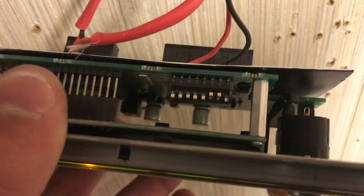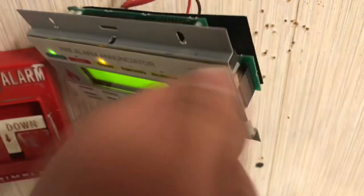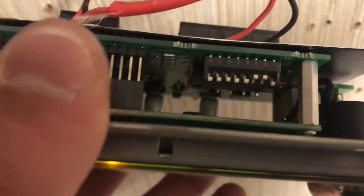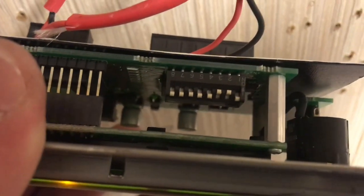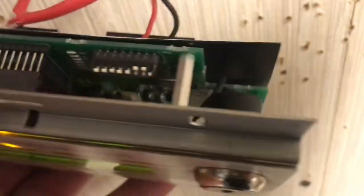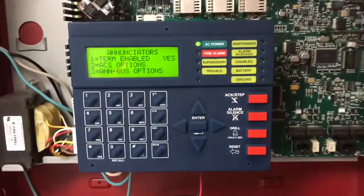You also want to make sure you have the correct DIP switches set. For the piezo and to use the key to enable it, DIP switch 2 and DIP switch 3 need to be in the ON position. DIP switches 1, 4, 5, 6, 7, and 8 are going to be OFF. Now we can escape.